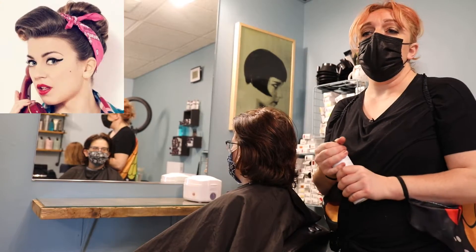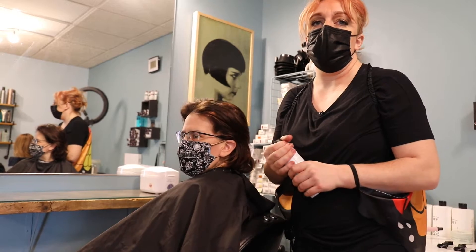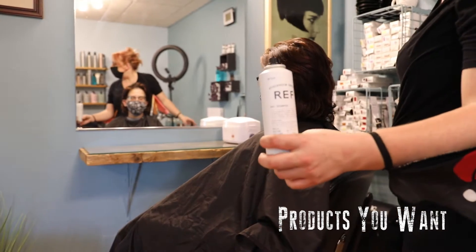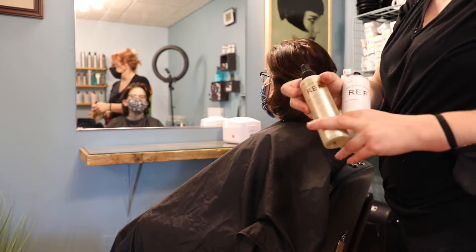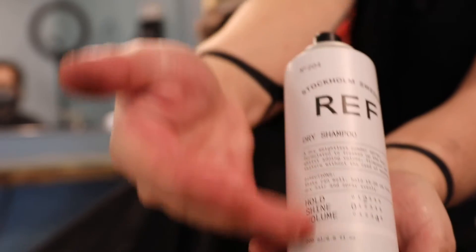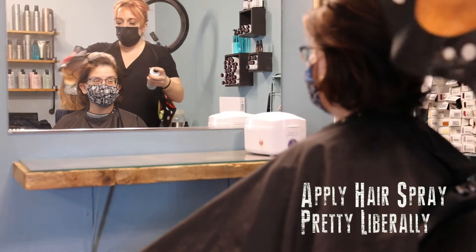Let's say you're going to a wedding and you want to upstage the bride, all the bridesmaids, and all their mothers — this is how you're gonna do it. Products you want are a dry shampoo for texturizing and roughing up the hair, a firm hold hairspray for curling before and after, and a smoothing product — whether it's a cream or a pomade — applied pretty liberally.